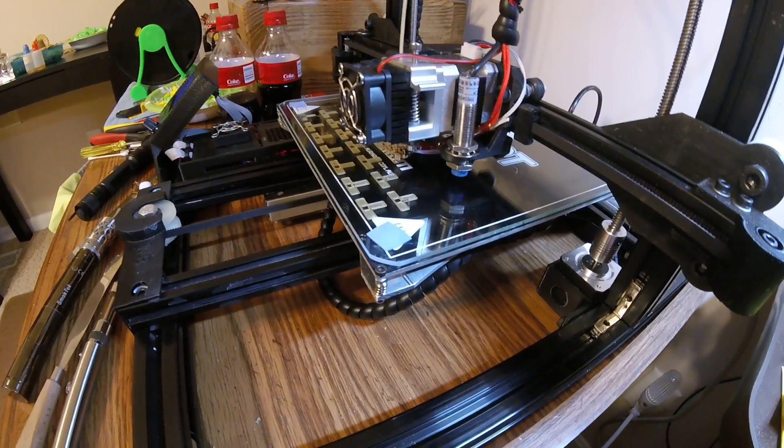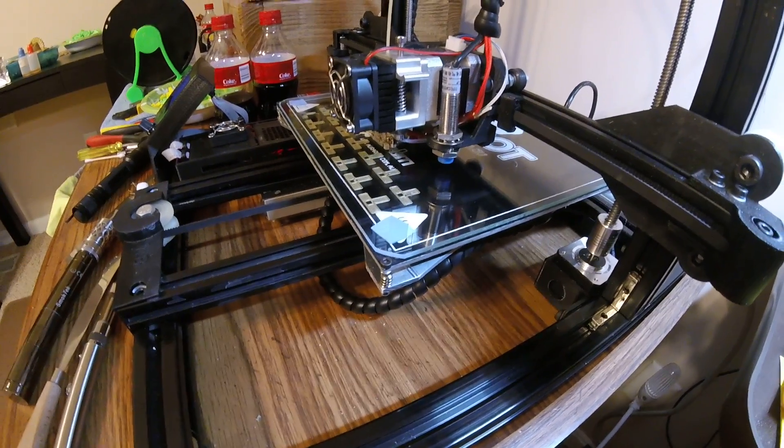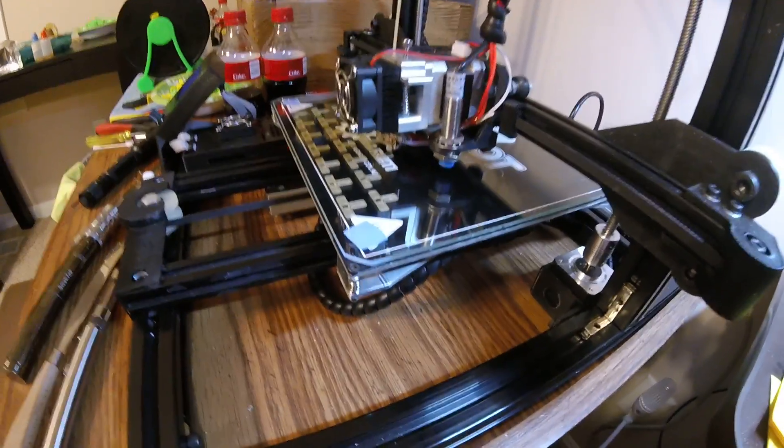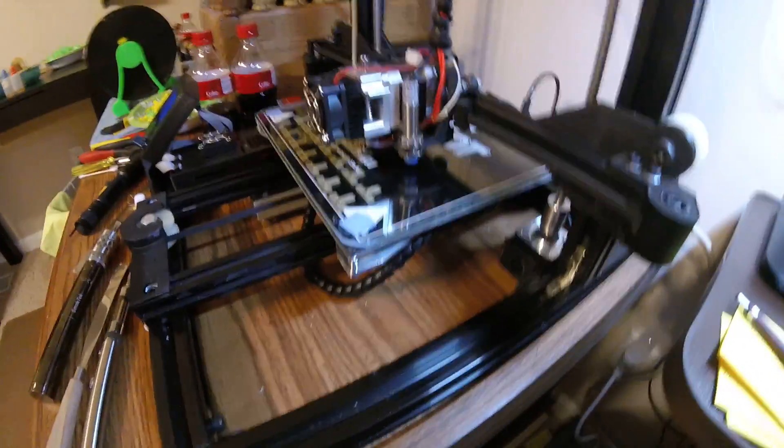We're going to let it go while I see how it goes. Just wanted you guys to see that it does print. See you later.